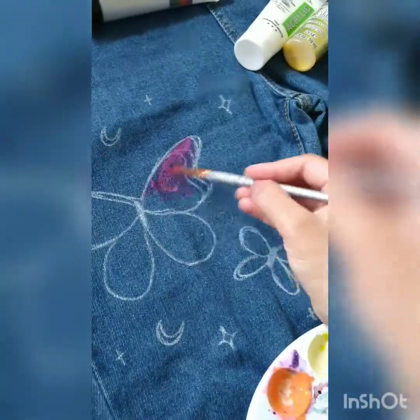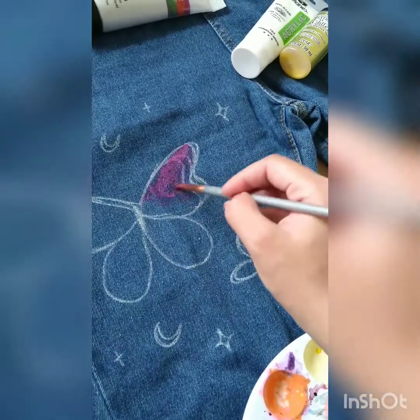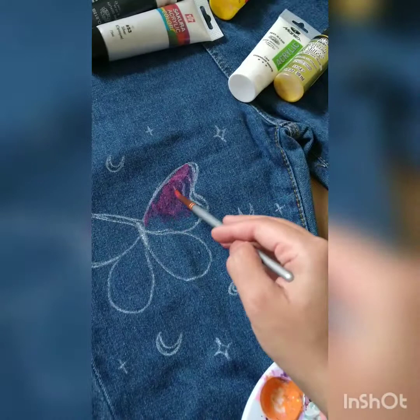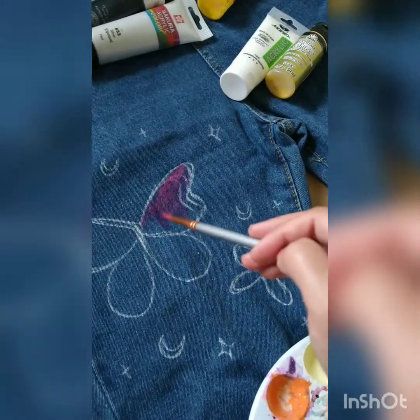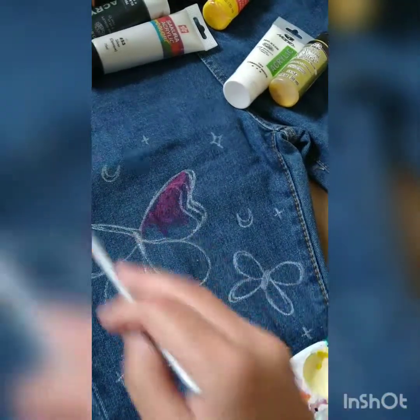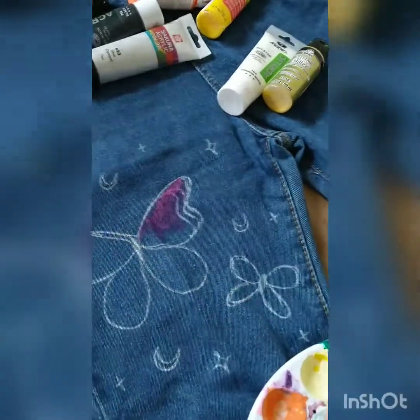When I paint directly on the jeans it's not covering properly, so I think I need to put some white paint first, and then when it's dry I'll put another coat of the color paint on top.